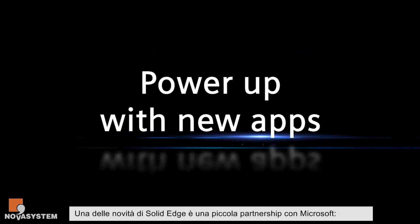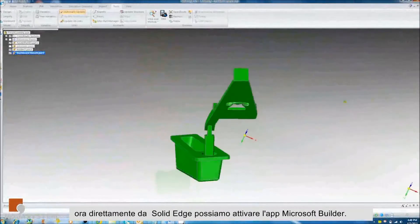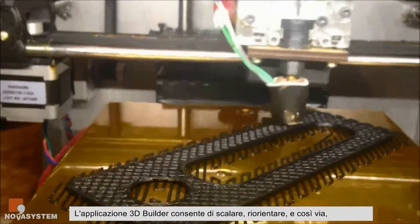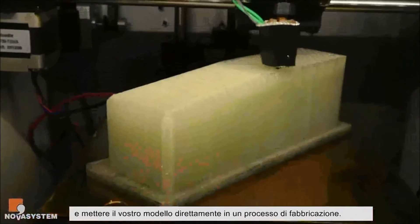One of the things we've added in Solid Edge is a partnership with Microsoft, where we're going to, directly from Solid Edge, print to the Microsoft 3D Builder app. The 3D Builder app allows you to scale, reorient, and put your model directly into an additive manufacturing process.